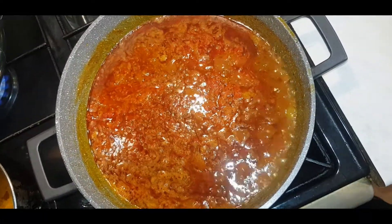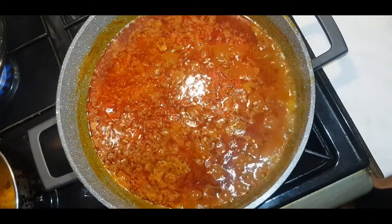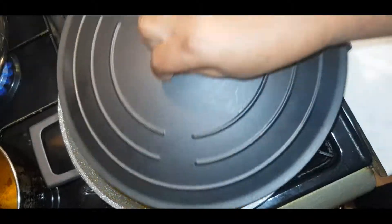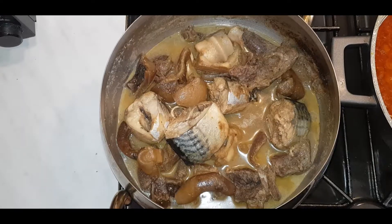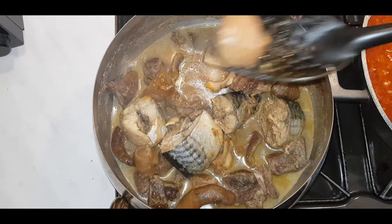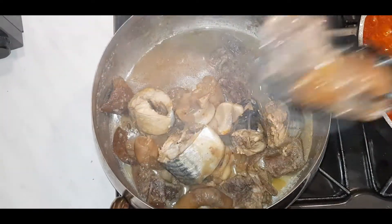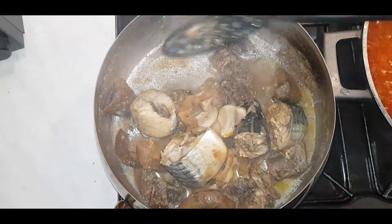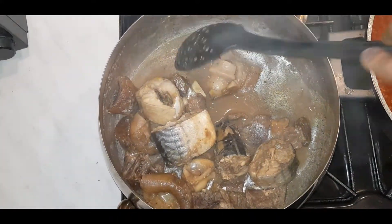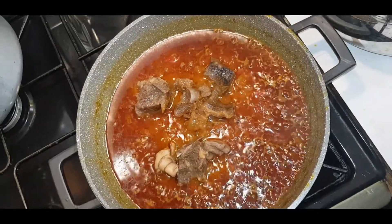I'm going to leave this to simmer down for at least 10 to 15 minutes. The meat is all cooked — I had some cow foot. Now I'm going to put them back into the sauce.